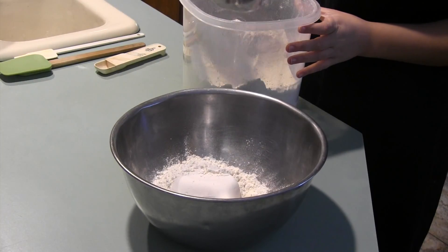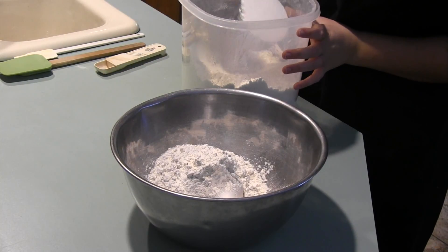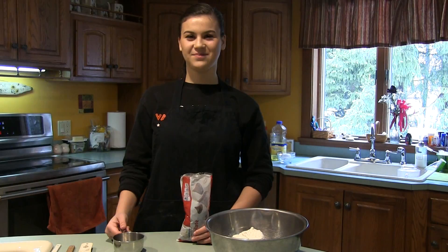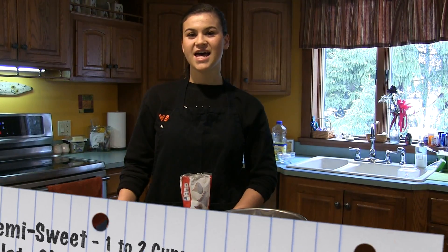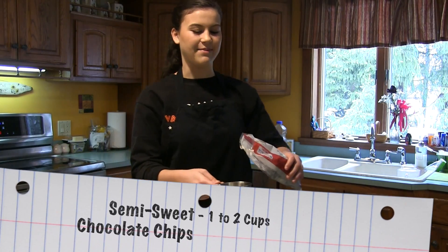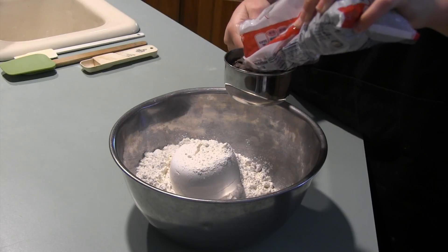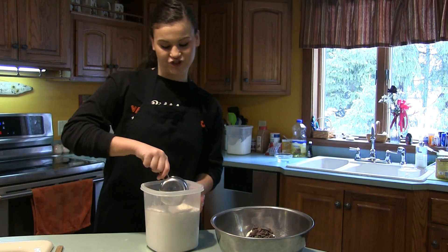2 cups of semi-sweet chocolate chips, but depending on individual taste, you can adjust the amount of chocolate chips you want in your recipe. Personally, I only like 1 cup of chocolate chips. The final dry ingredient is 2 cups of sugar.